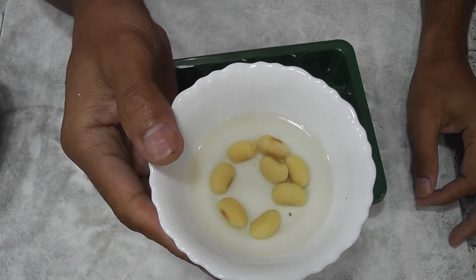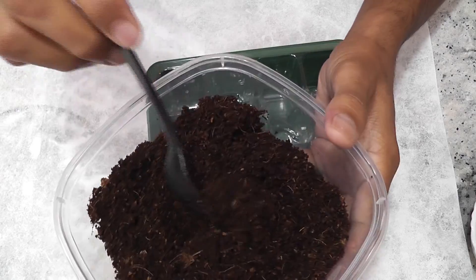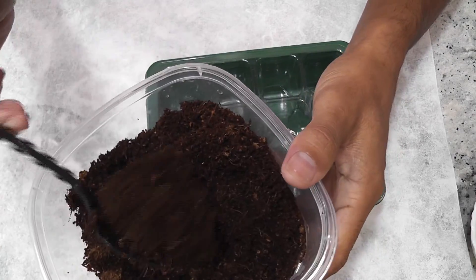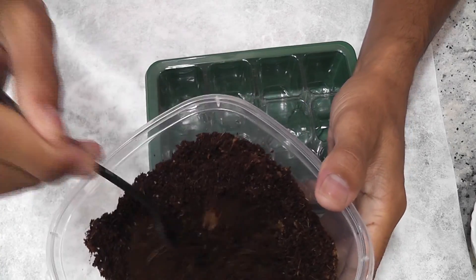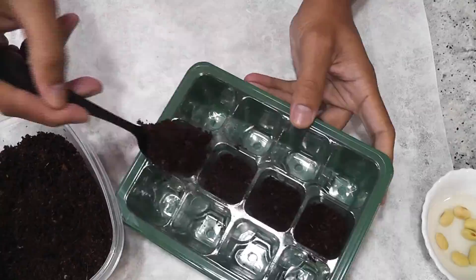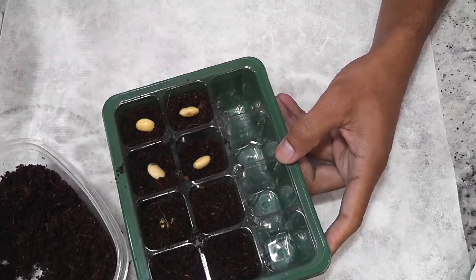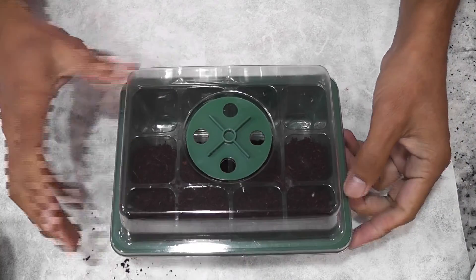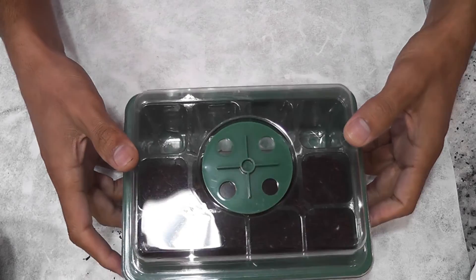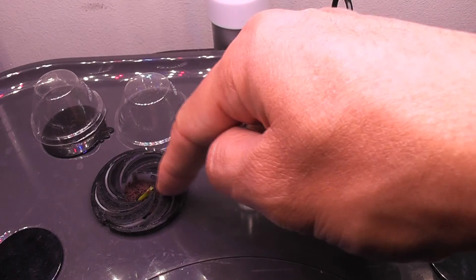The seeds have been soaking for 24 hours. Now I have a slightly wet coconut coir — it's like powder; I squeezed out all the water. I'm going to use this to start the seeds. Now I'm placing the seeds. I'll leave it aside.